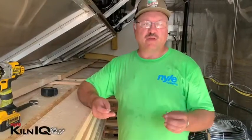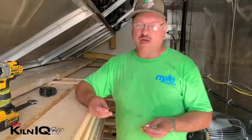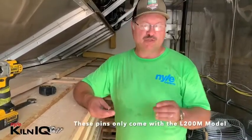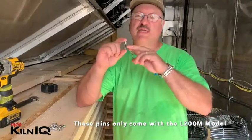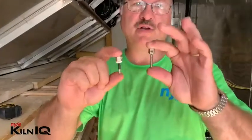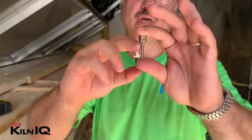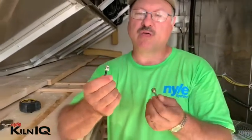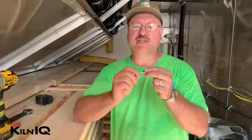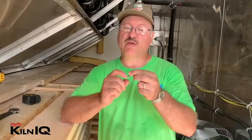We had a request to do a short video on how to use the moisture pins that come with the L200. There are two different pins: the uninsulated pins and the insulated pins. Normally with the L200 unit they ship with the uninsulated pins. The insulated ones will measure the moisture content between the two pins at the depth they're inserted, while the uninsulated one will give you an average reading.